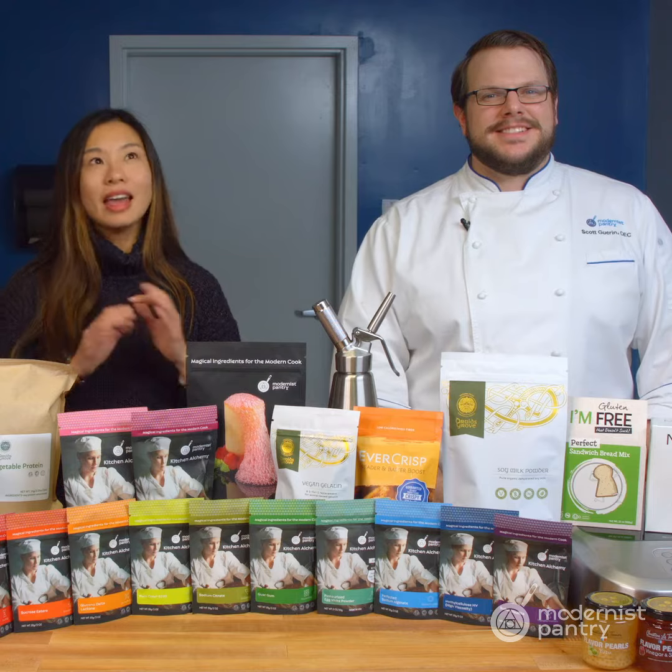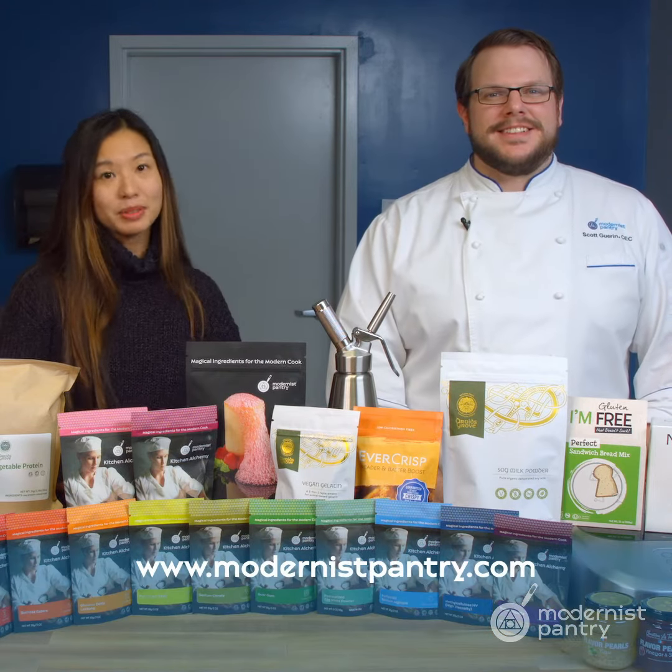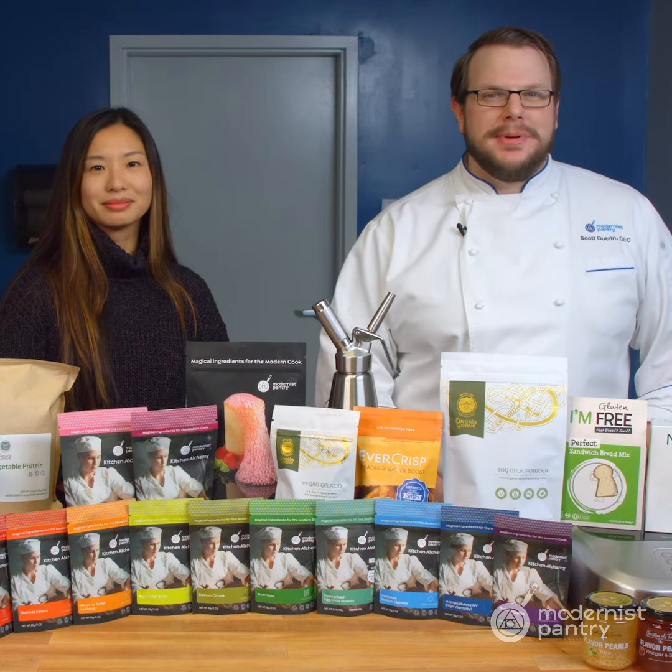And as always, to get any of the ingredients you saw today, you can go to modernistpantry.com to shop. And until next time, we'll be here in the test kitchen helping you create memorable and magical experiences.